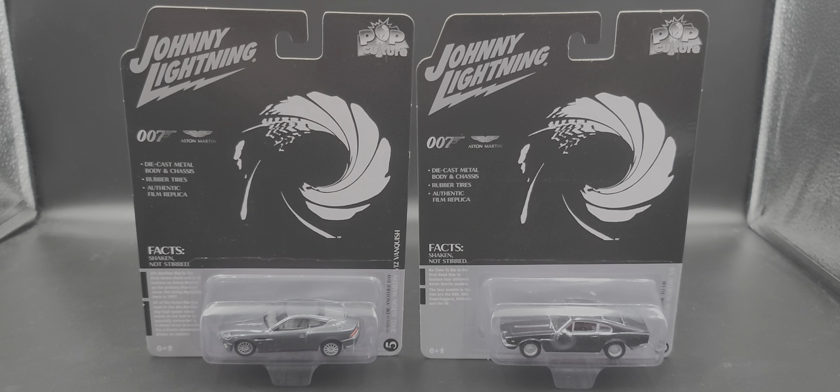Hey everyone, Jason back once again with another diecast review. Today we take a look at Johnny Lightning James Bond Release 1: the 1987 Aston Martin V8 from No Time to Die, and the 2002 Aston Martin V12 Vanquish from Die Another Day.